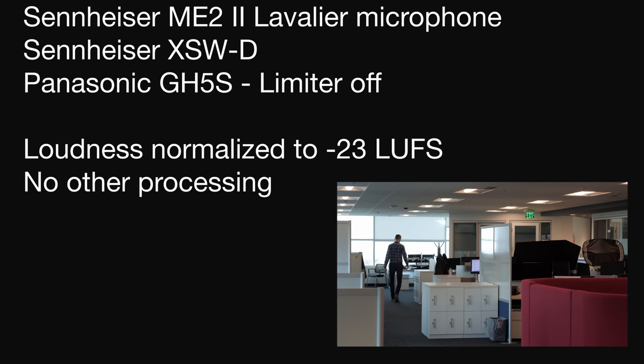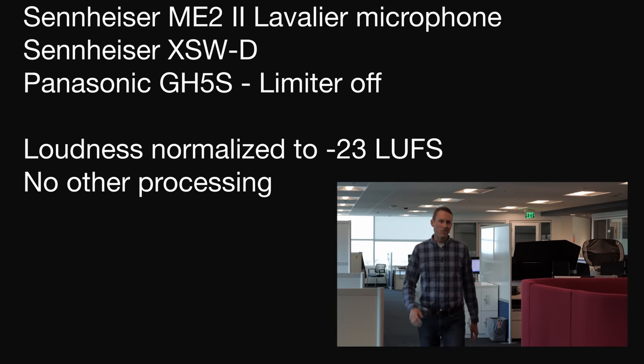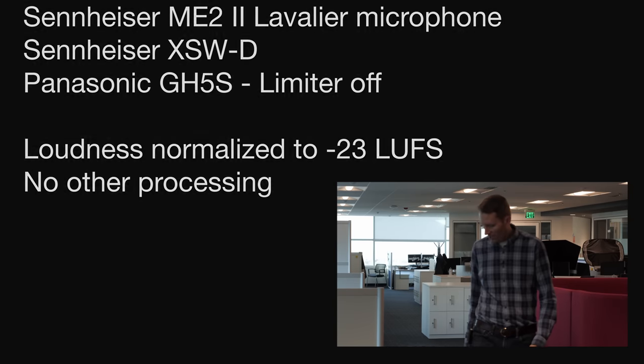Walking down this way, I would say at this point we're about 70 to 75 feet away. Walking around the corner here — this is where we go out of line of sight, and this is probably the biggest stress test we can do to see how this system performs. Probably about a hundred feet away and around the corner. We have a variety of different barriers in the way — not full-fledged walls, but little office divider panels. And we'll see what that gets us. So there's a distance test with the XSWD.